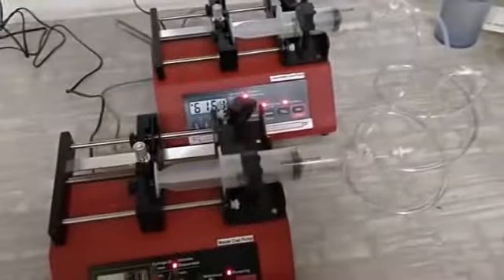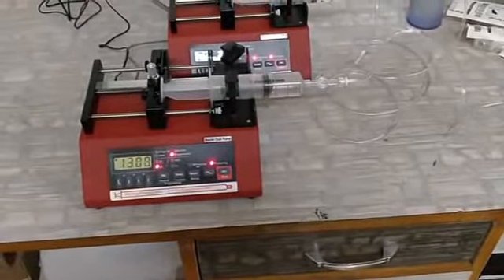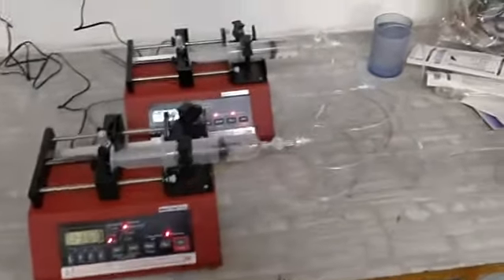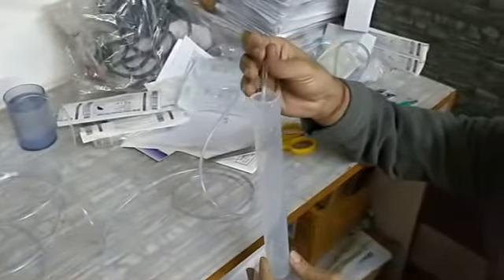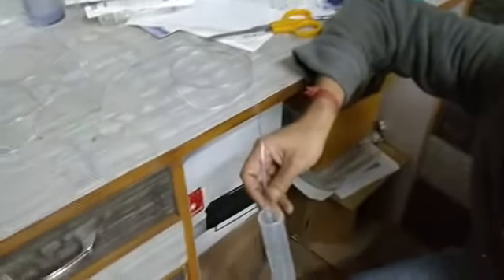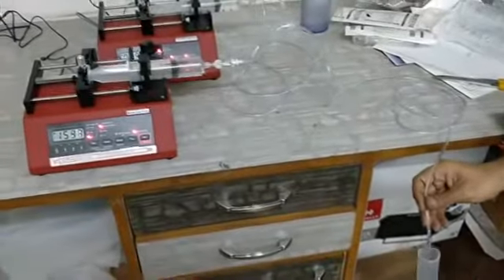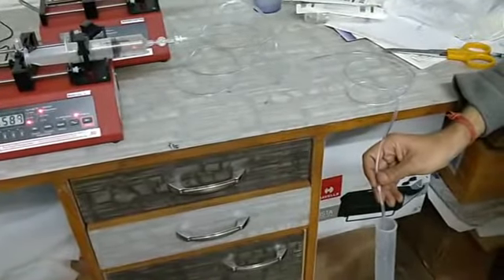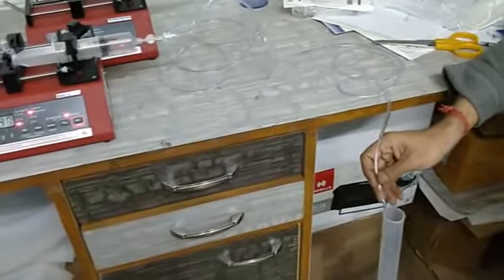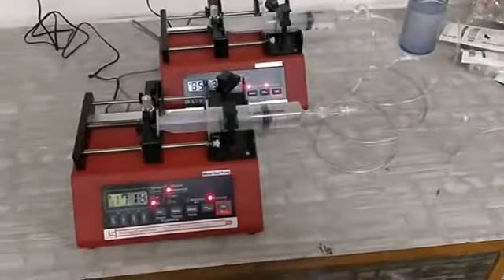One important thing: since this is a microfluidic pump operating at very low flow rates, if you position the output tubing too high, you may not get flow. Always keep your reservoir or output below the height of the tubing and pump. I hope this video has helped you. If you have any queries, please let us know. Thank you very much.